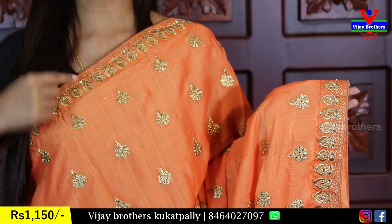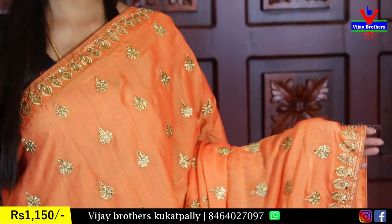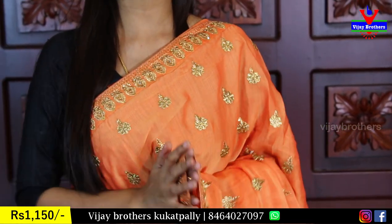This is very neat work. The crystals are also attached, giving a very neat look. The saree is shining — a complete party wear saree look. This is a very neat pattern.